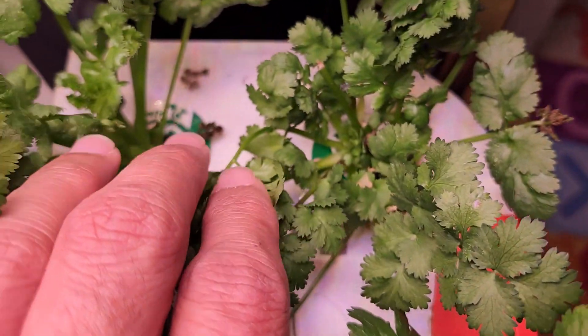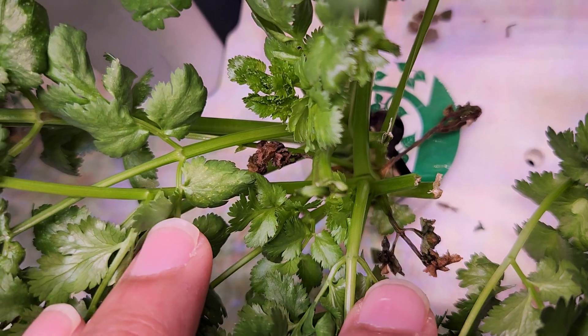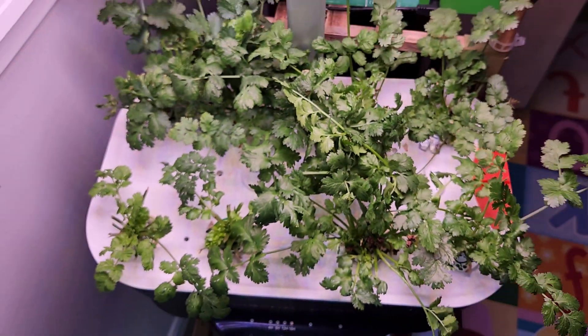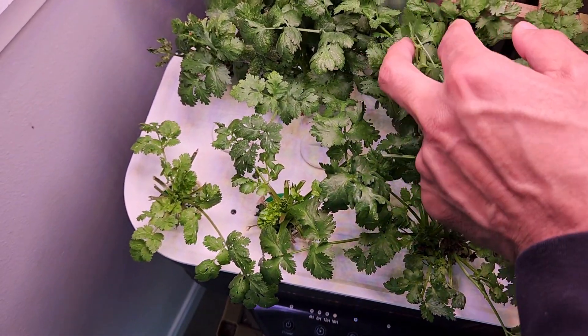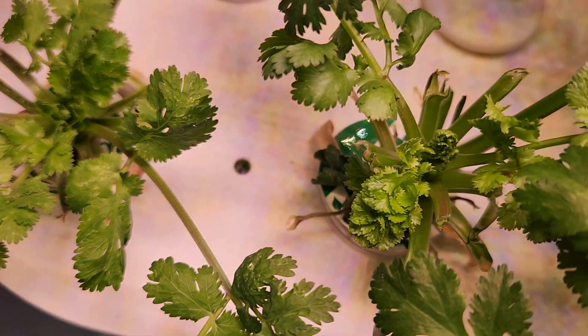I cleaned most of the plants but I'm still missing some. Look at this plant — it had tip burns in the past but all this younger growth is coming really nice, no issues at all. And if you look at this overall cilantro, it is looking really good, very fresh, very flavorful, very tasty, and it is doing excellent. I don't see the tip burns anymore on many of these plants.